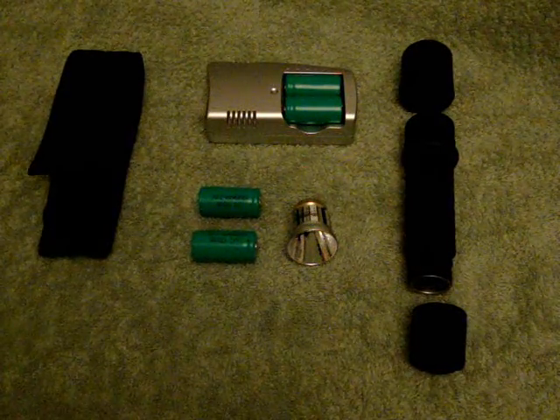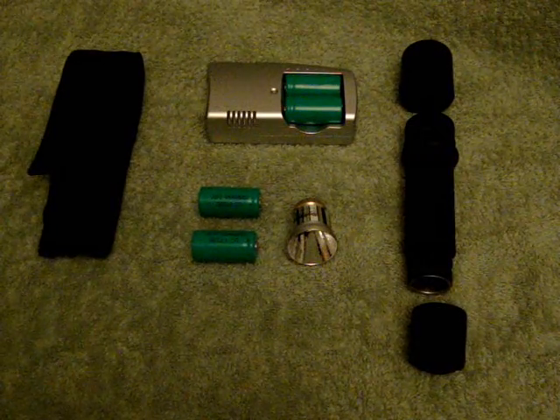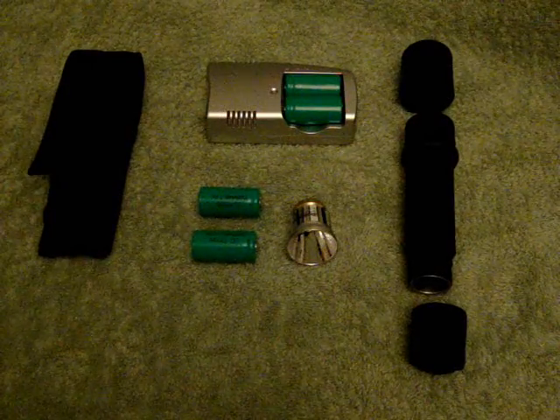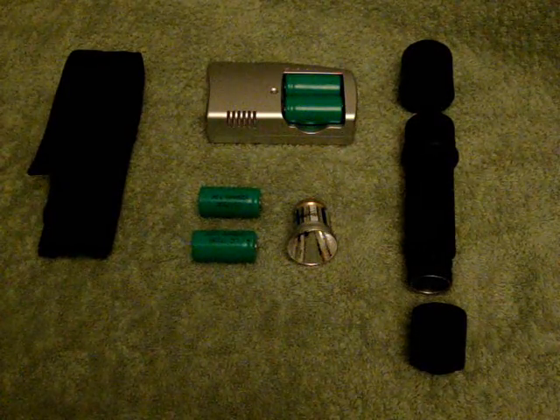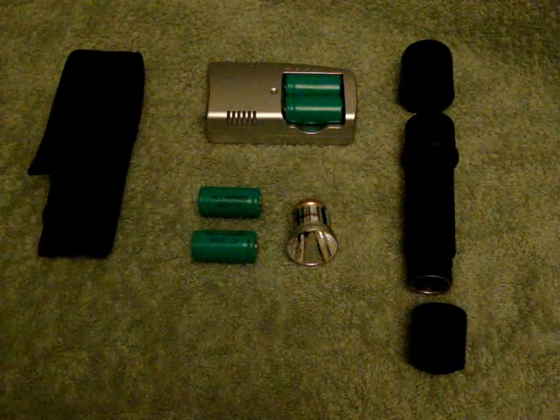This flashlight has been used in several films like The Batman, The Relic, and Terminator 1 and 2. It also featured in TV series like CSI and The X-Files.